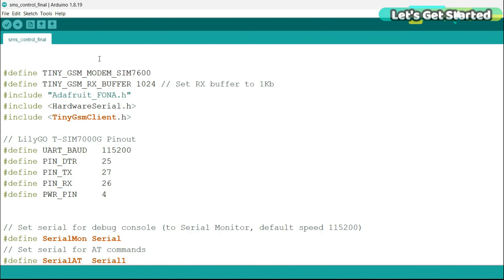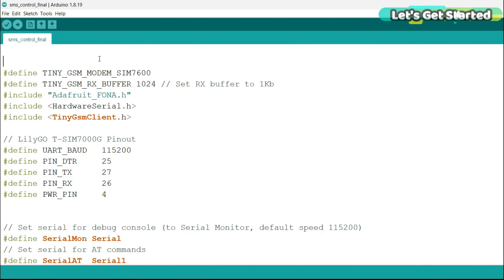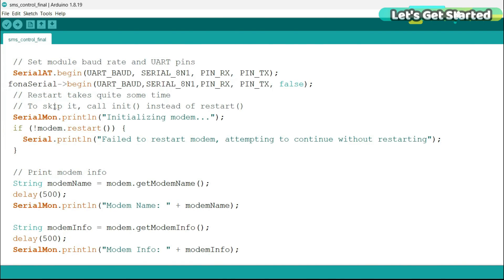This is the same program I used with the SIM 7600G 4G LTE module, and this time I am going to use it with the SIM 7600GH as well. The ESP32 connections are finalized. I am using different pins but I have not changed the variable names — you can still see relay 1, relay 2, relay 3, relay 4. You can also rename them LED 1, LED 2, LED 3, LED 4 — it is completely the same program.